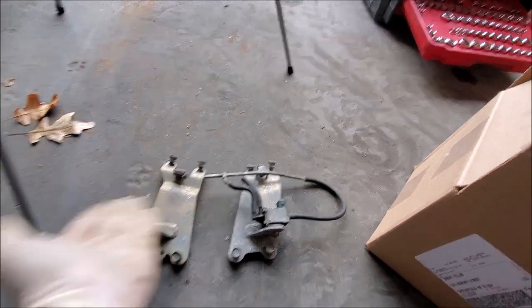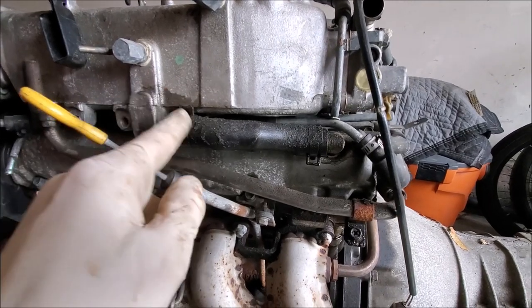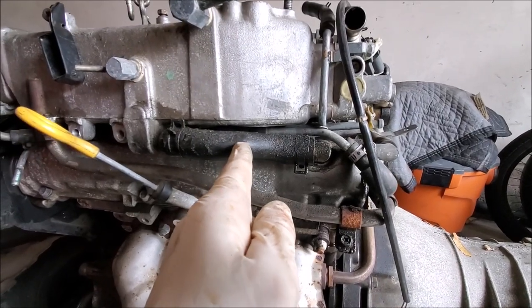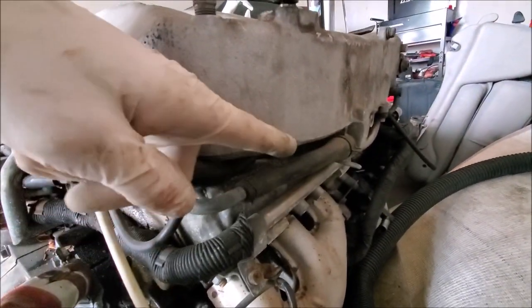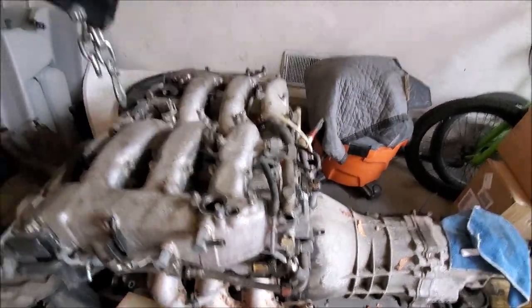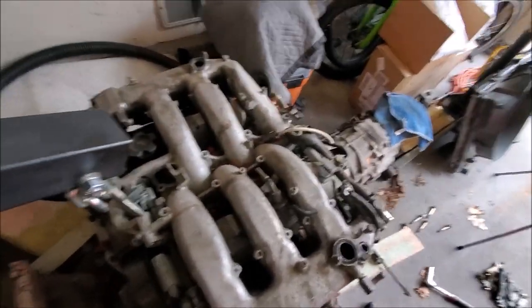Next you're going to want to remove the hoses from the PCVs. On the driver side you can see this hose here, and on the passenger side we remove that hose as well. Once the PCV lines are off, the plenum moves pretty freely. Now we need to deal with some of the coolant lines running to the heater hoses.